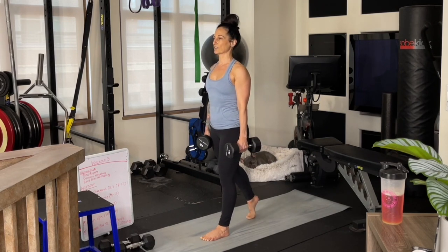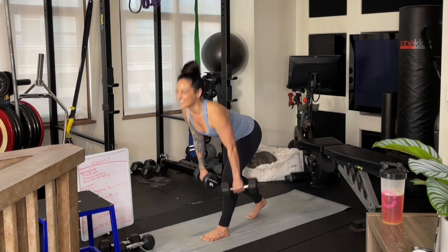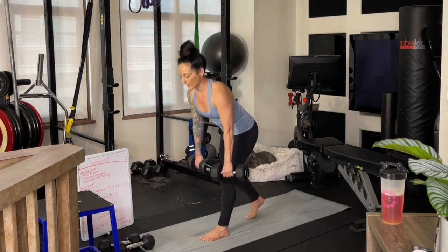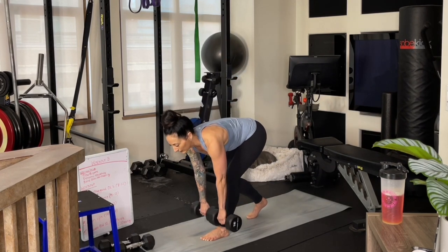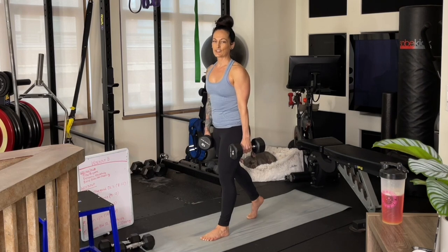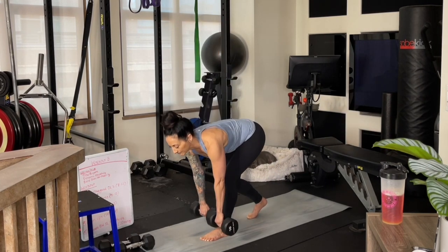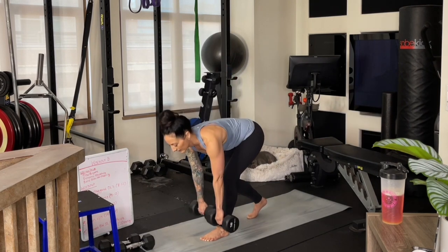Switching legs when you're ready. Engaging the core — crown up tall, shoulders back, sending the hips back, nice flat back — and we powerfully drive up through the glutes. Let your head and neck follow your back — your head and neck are part of your spine, so we don't want to be cranking our head up or looking down. We want a nice neutral straight line all the way from your pelvis up through the crown of your head. These single-leg movements are tough and they're so effective for building that strength.